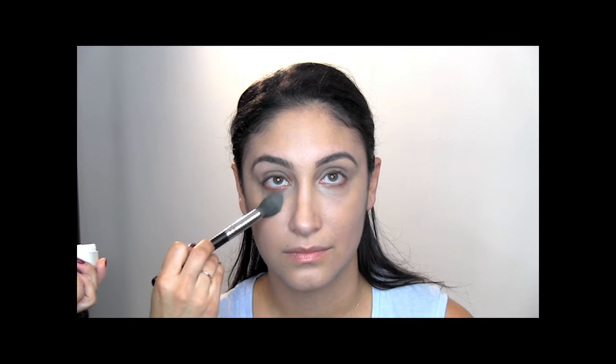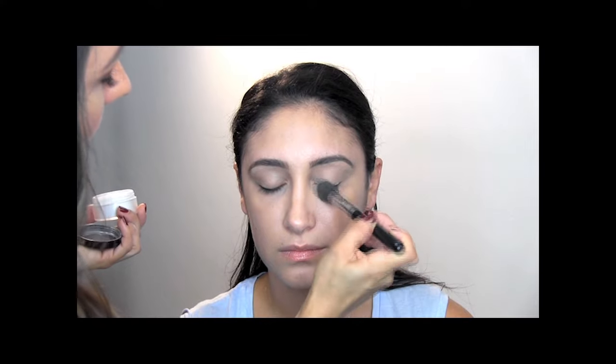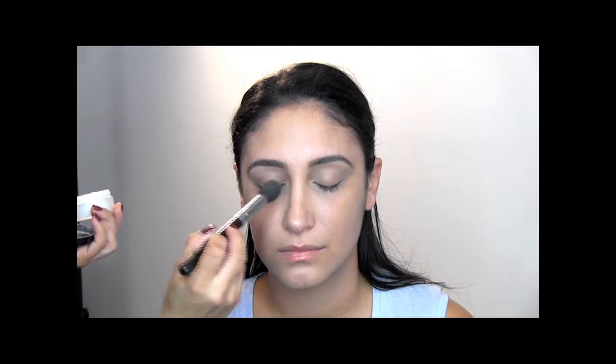Now that that's done, you want to set your under-eye. I'm going to use the Laura Mercier Secret Brightening Powder — just a little bit, a little goes a long way. Just tap off a little bit to set it. And you put that on the eyelids too? Yeah — close your eyes — it will just set whatever primer we put up there, the concealer. The key when you're in a rush is the less products you use, the quicker it's going to be. It's like using one product for three things.